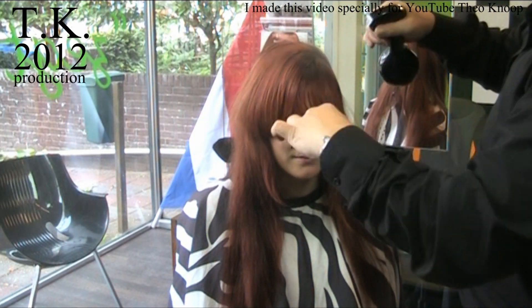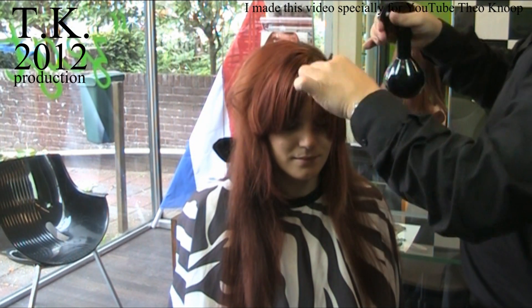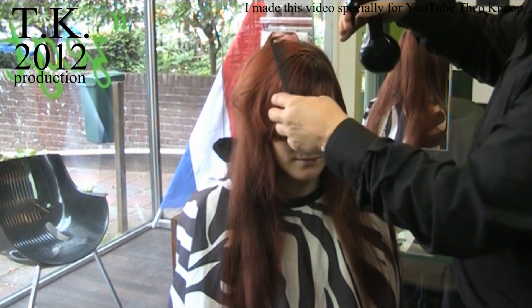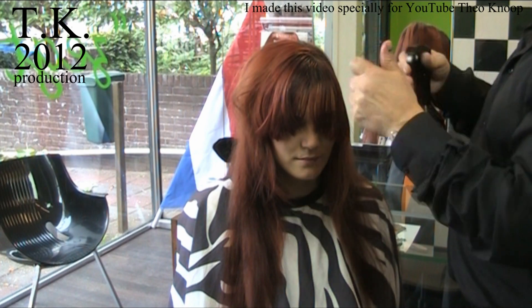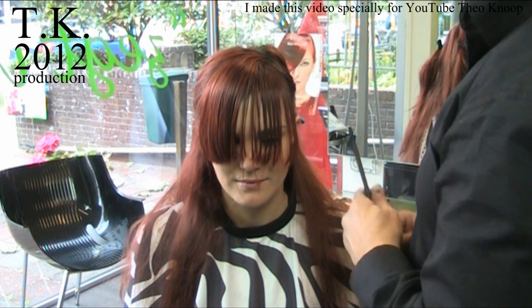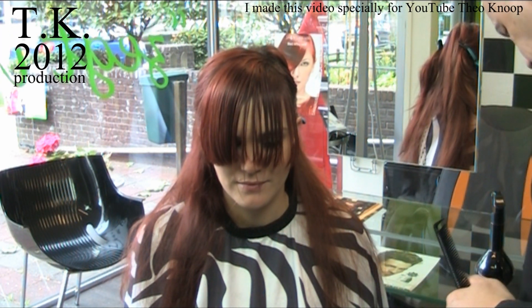The fringe will be cut wet with a normal scissor, because it always gets cut in a week or seven, so the split ends never come on this short hair. So this part will be short and that will be longer. I take all the hair to this side and cut it then.